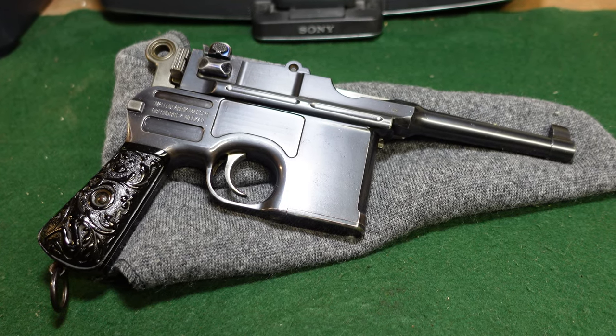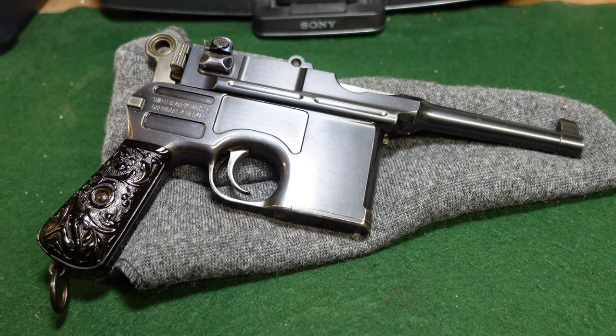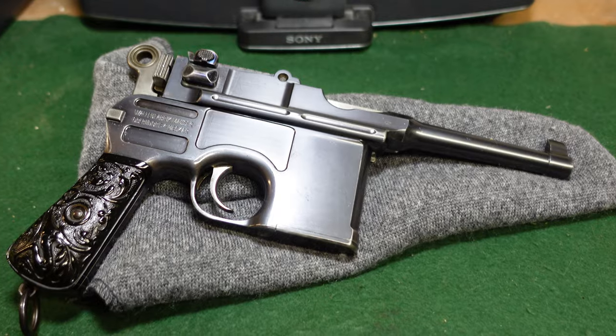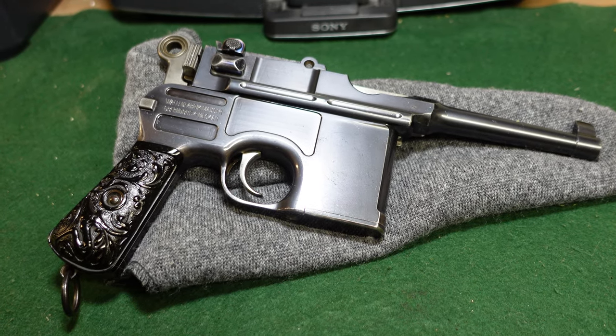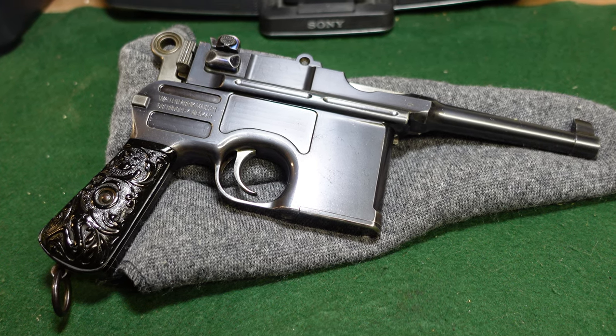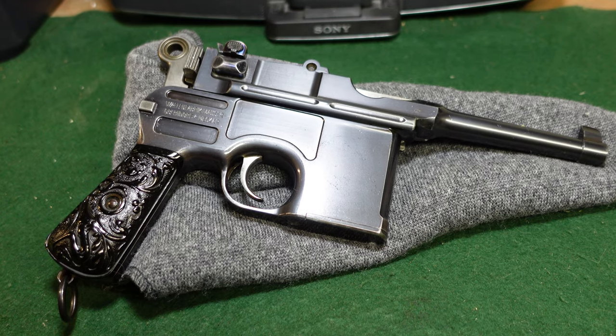Hey guys, welcome to another video from Historic Militaria. Today we're looking at a gun that really shouldn't exist by serial number, but it is one of a known group — a small known group — of Mauser Large Ring Hammer Bolos that was made well after Large Ring Hammer production should have ceased.